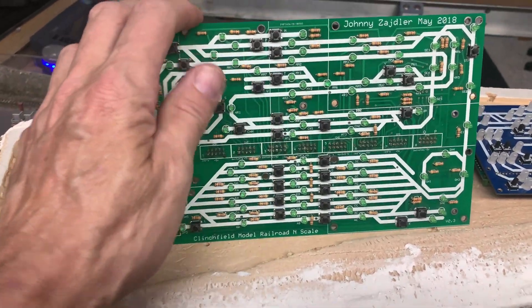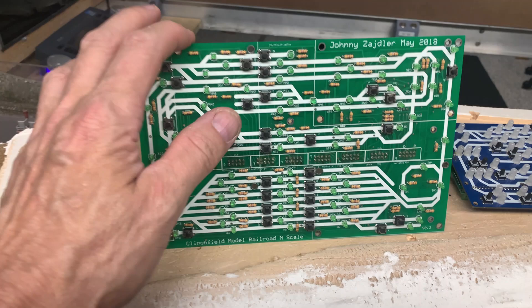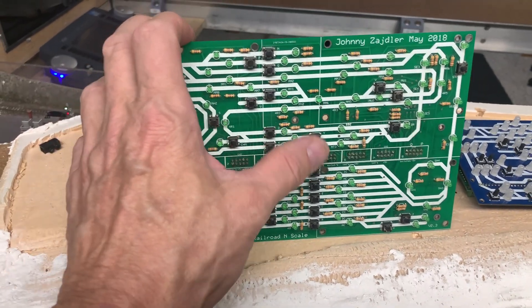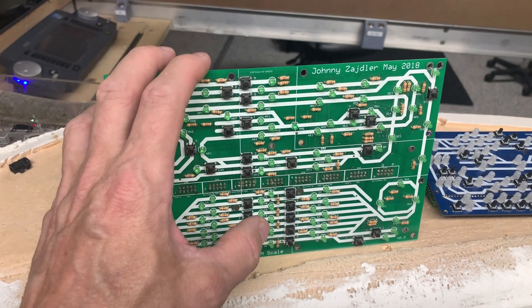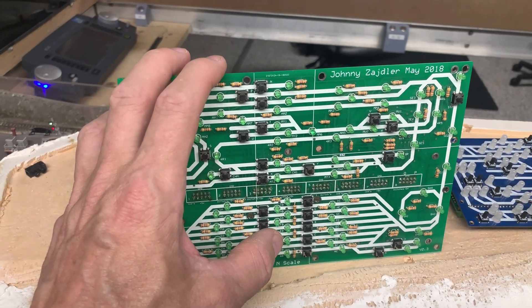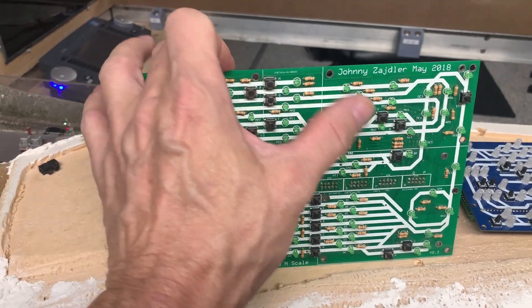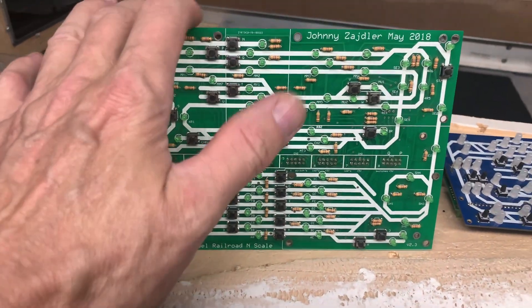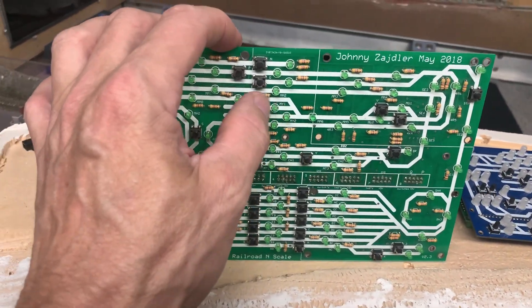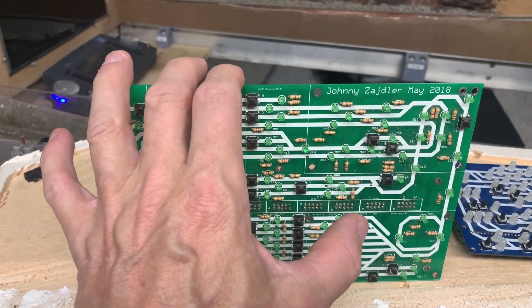In this case it's all green LEDs, as you can see here, and it would show me the route. But then I would have another panel, identical, but with red LEDs. Those would be connected to the LocoNet block detector — a current sensing block detector — and that would show which blocks are occupied.